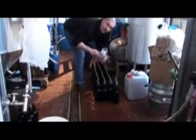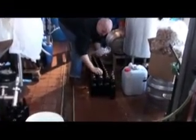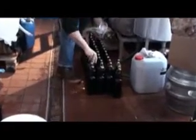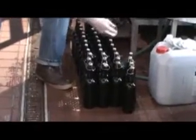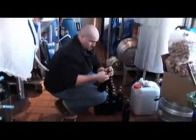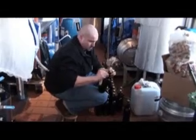That's all the beer bottled up. Get ready to put the cages on. All that work only yielded about three and a half cases of beer. So now we're caging them up with the champagne cage.